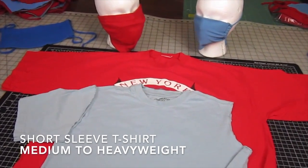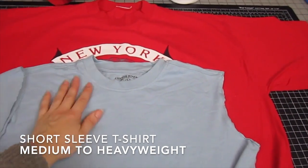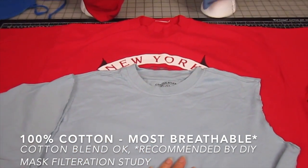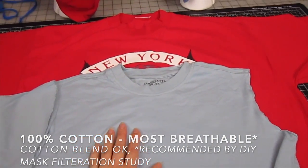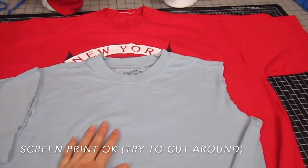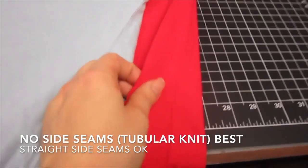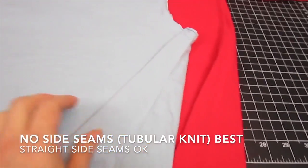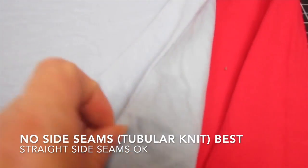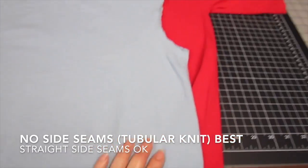For our face mask, we want to use short sleeve t-shirts that are medium to heavy weight. 100% cotton is best — it's most breathable — but a cotton blend is also okay, and screen print designs are okay too; we'll just cut around those. For the side seams, a tubular knit is best, meaning it has no side seam whatsoever, but if you do have a t-shirt that has a side seam, that's okay, especially if it's a straight side seam.